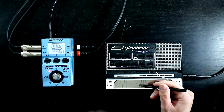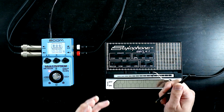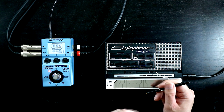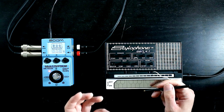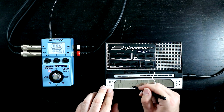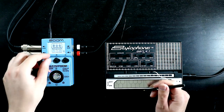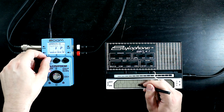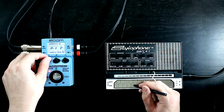Conventional knowledge tells us that in the context of a mix, we don't want our bass too wide - you tend to want to keep the bass in the middle. But because the Stylophone isn't the weightiest of synths, we're not going to get in the way of our kick drum. So having our bass going out a bit wider is a really nice thing. I've got my depth turned quite high - if we turn it down, we get stereo widening but not so much of the swirl.